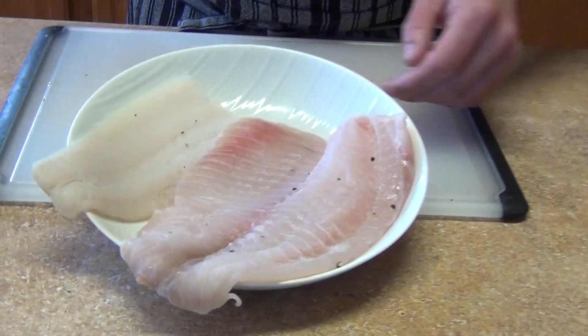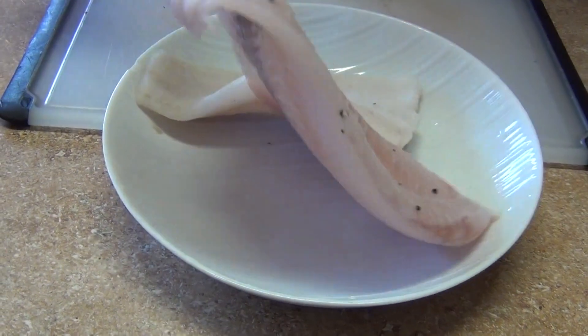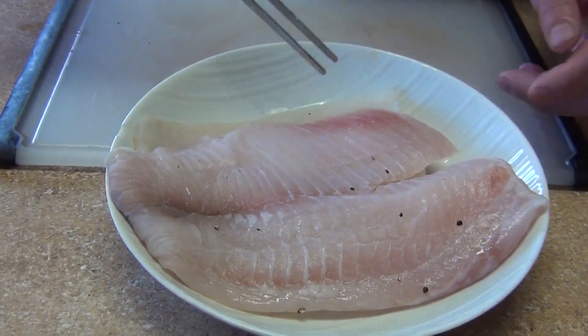We are going to use two types of fish. I got the flaky one, this is a fresh cut, and also I got the firm fish, the tilapia. So you can use any fish that you like.